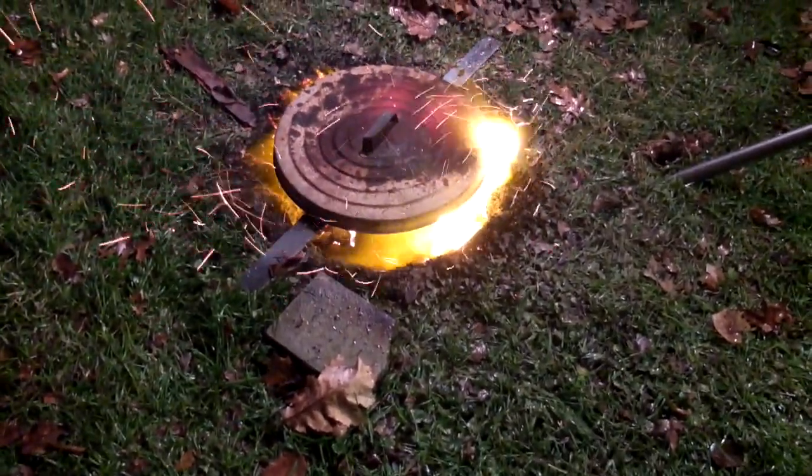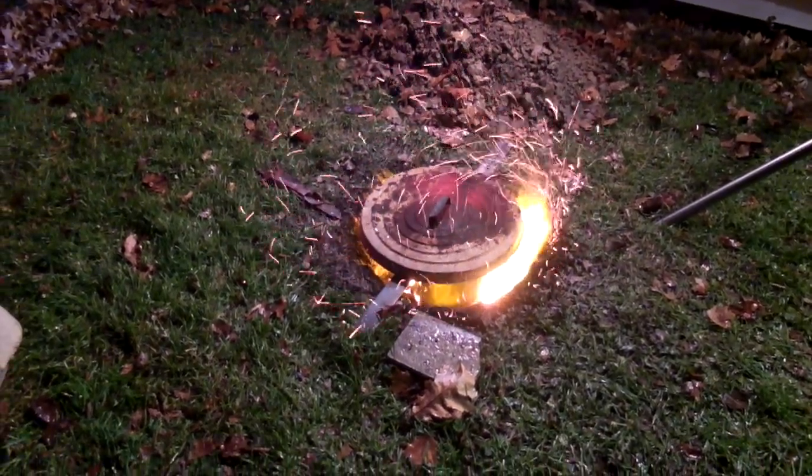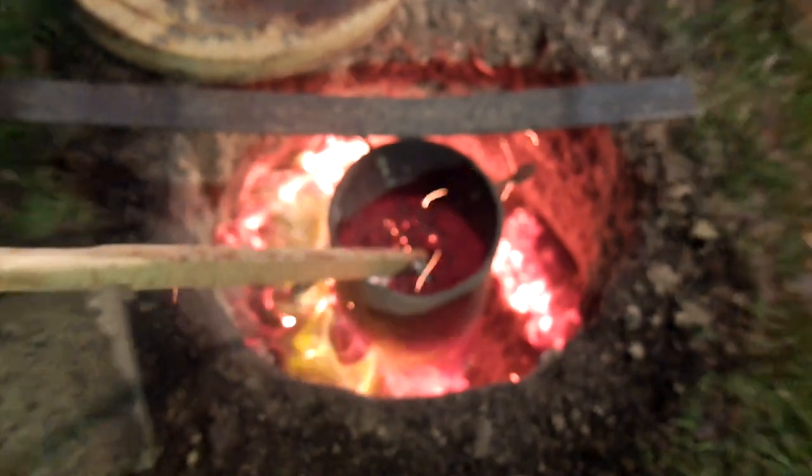Everything's going to catch on fire here. Dude, it's a lot hotter than it was last year. We're totally screwed. It's ready. Hang on. So, how long have we been doing this? Not very long.